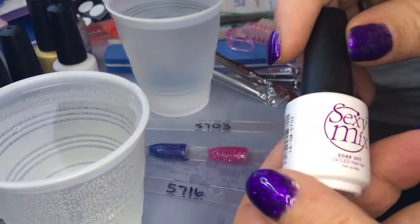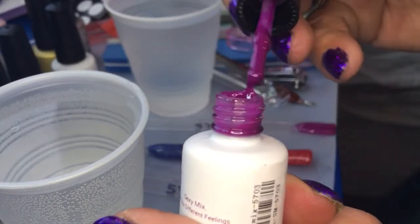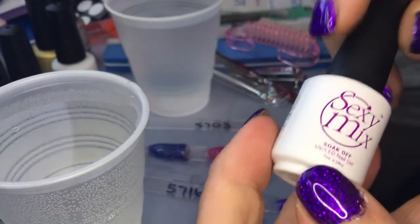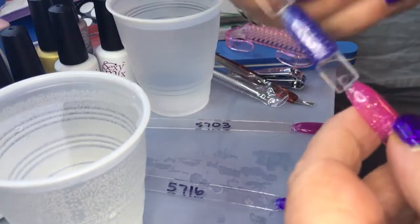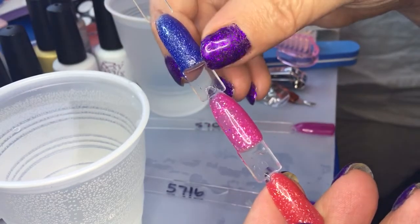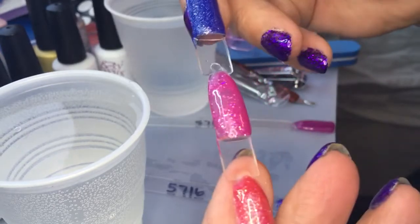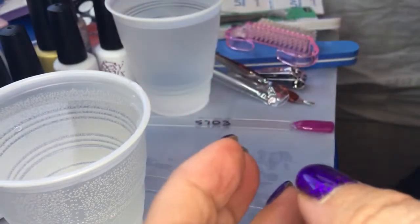You have two solids and three glittered gels. The last solid is 5703 — it's kind of a soft purple-fuchsia. Here are all three glittered ones done at room temperature with one coat of top coat and two coats of gel polish. You get good coverage even on these clear acrylic nail tips. There's the blue, the pink, and the red.